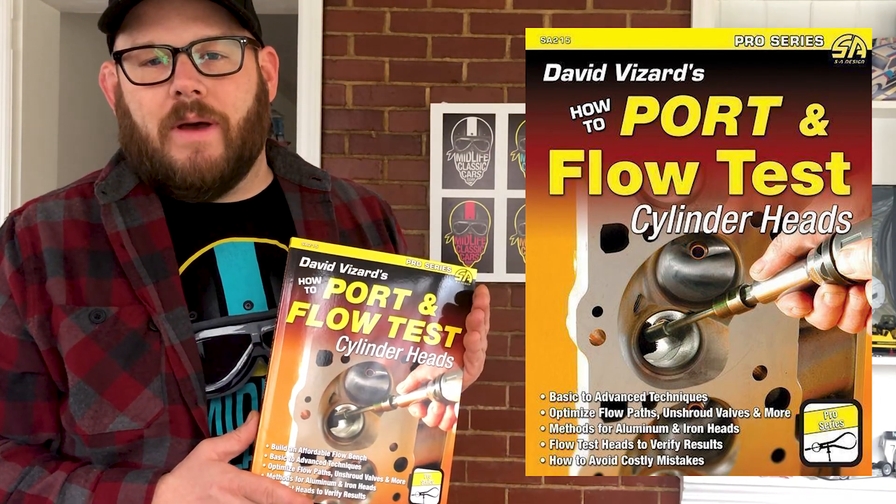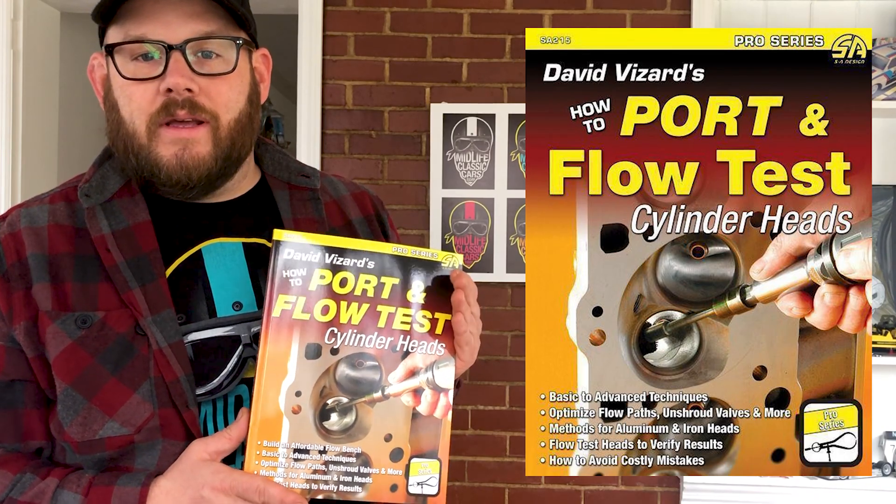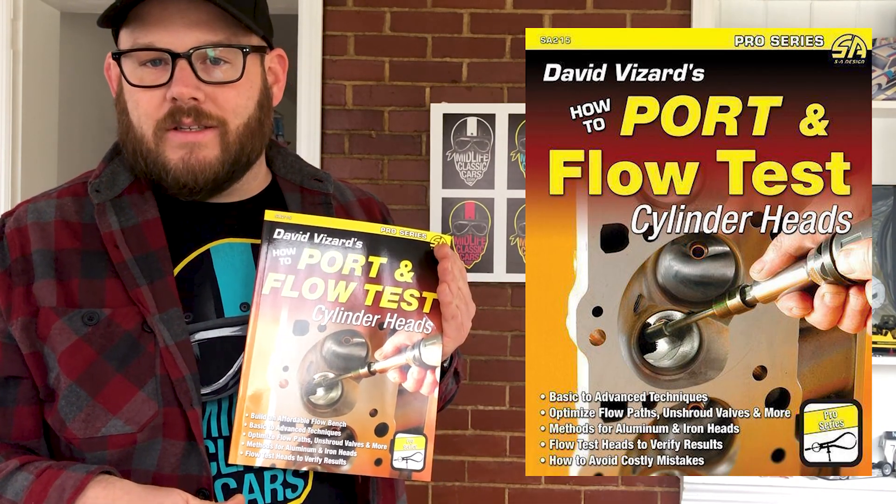I'm just about three chapters in myself. So far, I'm very happy with the book. Give it a try — I highly recommend it. I'll put the link below for midlifeclassiccars.com.